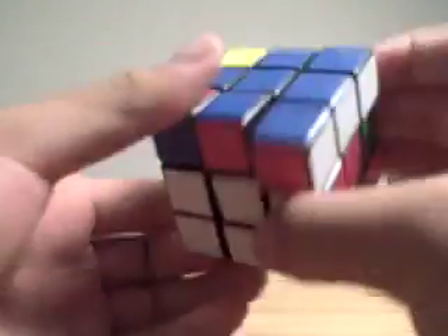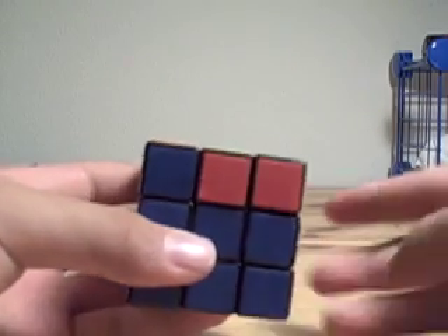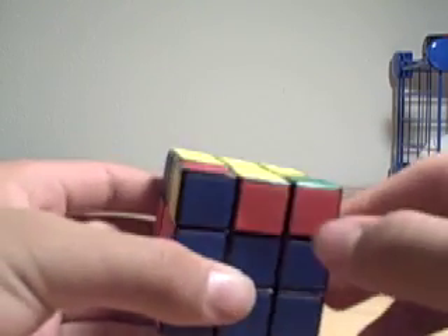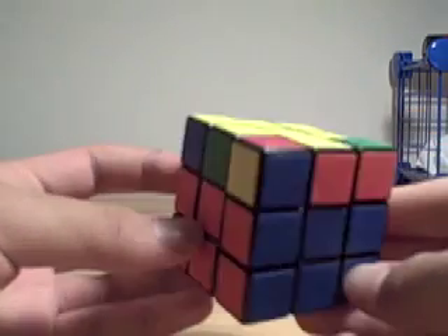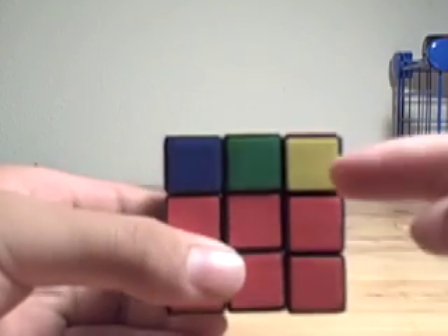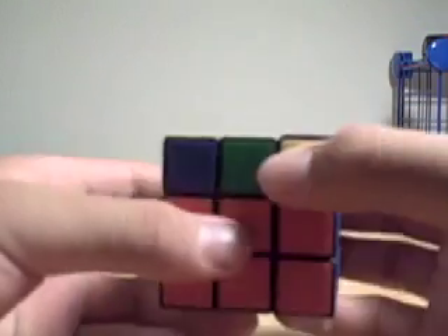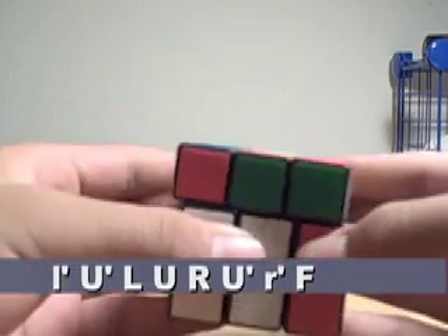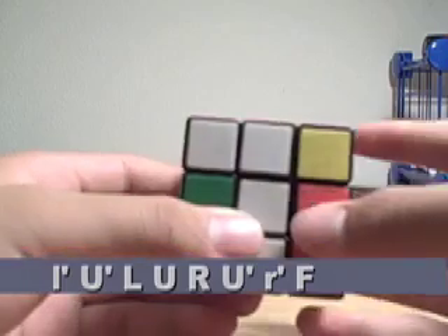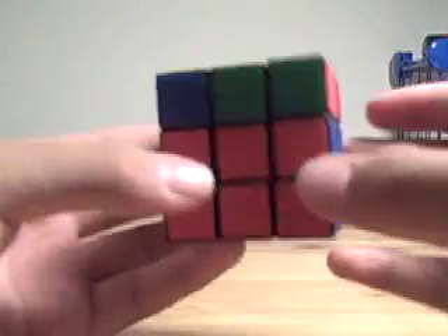Next, we have what some people call the chameleon, some people call fish eyes, or case 56. It's recognized by two yellow pieces facing opposite directions. Hold it so that one yellow piece is facing forward on the right side and one is facing backwards on the right side. The algorithm is: small L', U', L, U, R, U', small R', F. And that orients all that.